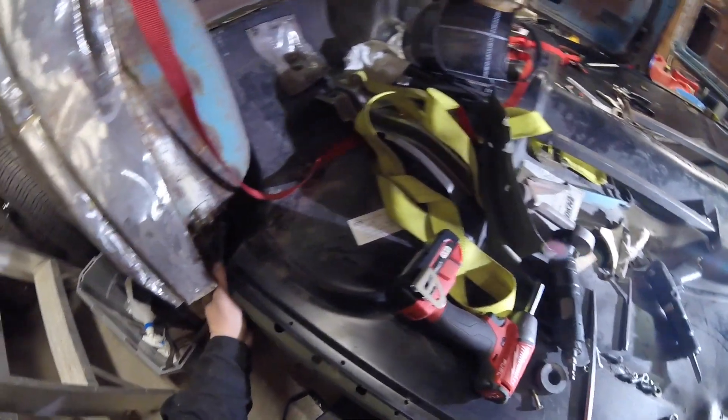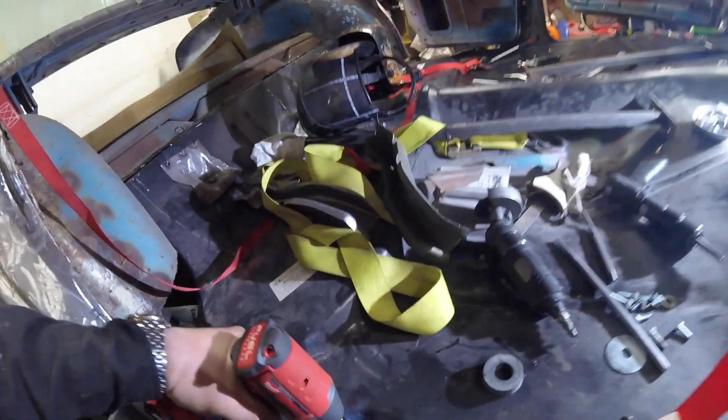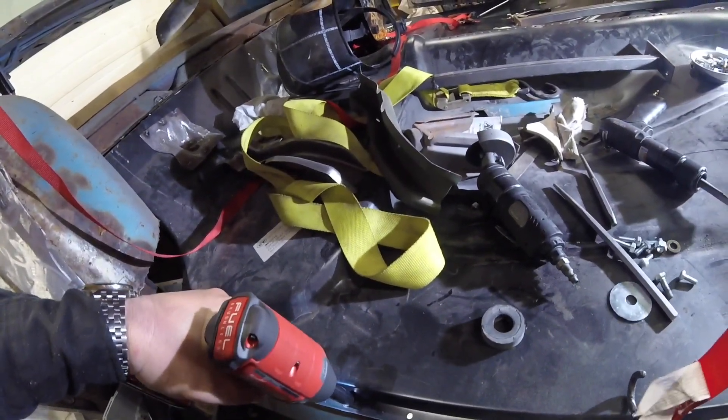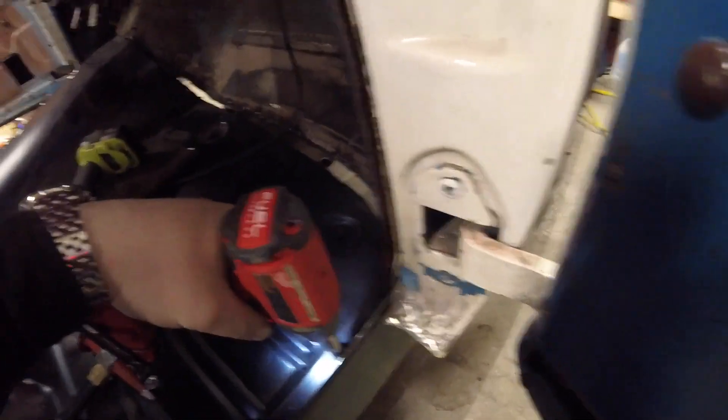Get this big boy fit it up. Man, this Milwaukee gun kicks ass — freaking love it.